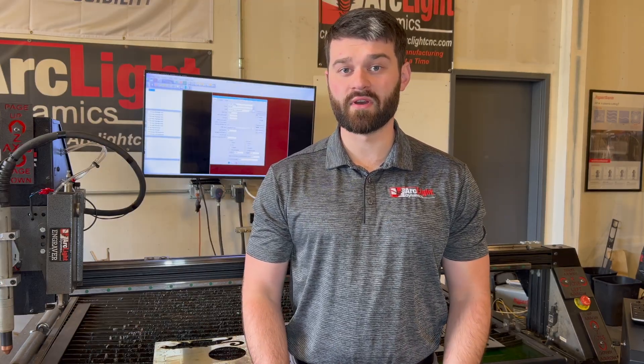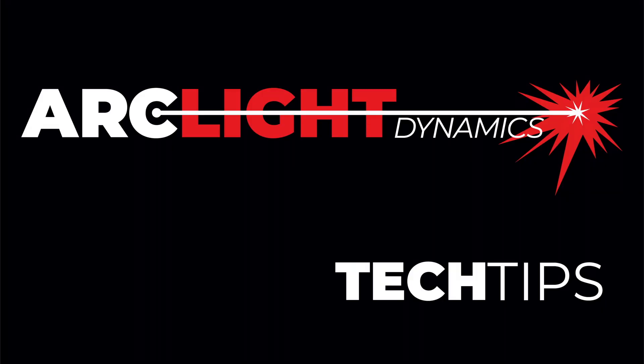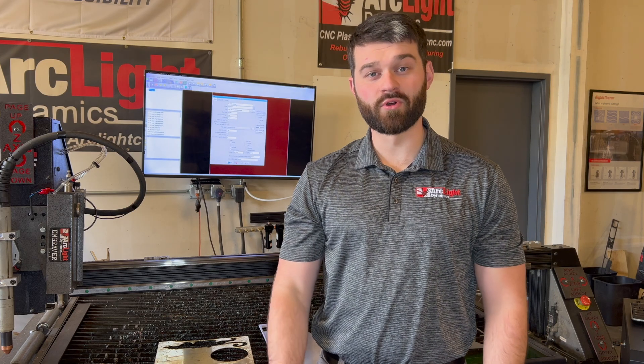Thanks for watching Tech Tips. If you have other materials we didn't cover today or any other detailed questions, feel free to reach us in support. If you want to see more content like this from ArcLight Dynamics or have other videos you'd like to see covered, smash that like button and subscribe. Bye!